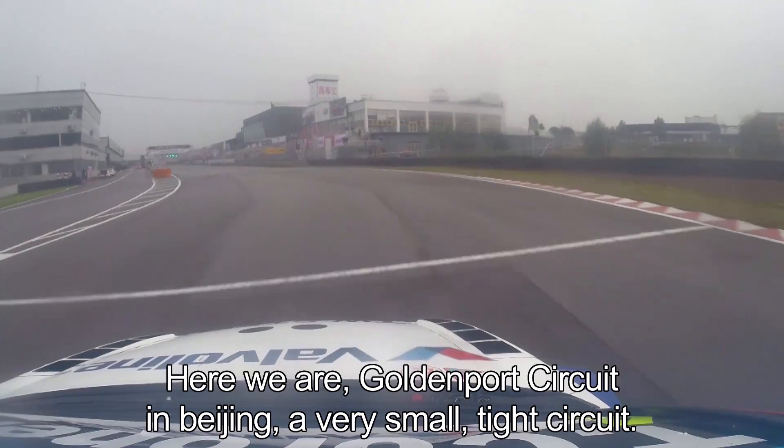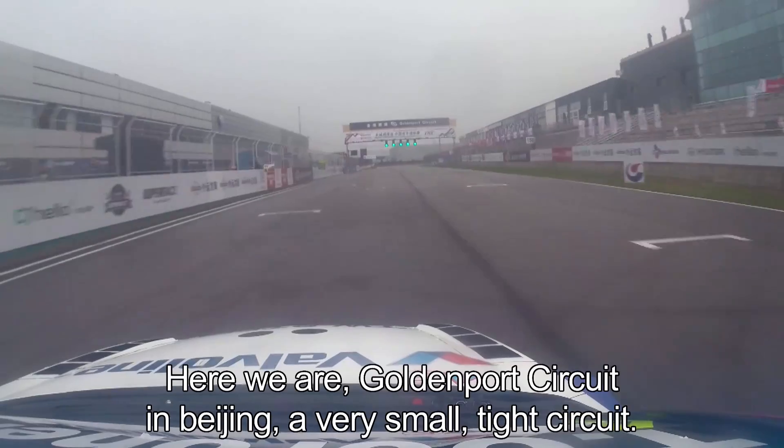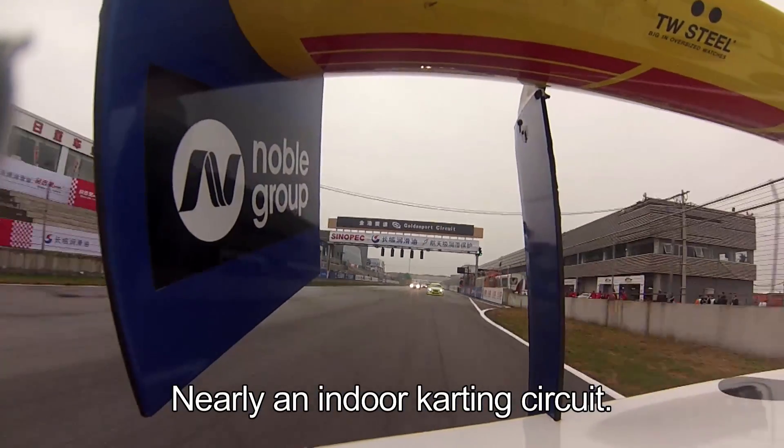Yes, here we are in Beijing, Golden Port — a very small, tight circuit, nearly like an indoor karting circuit.